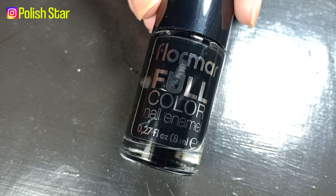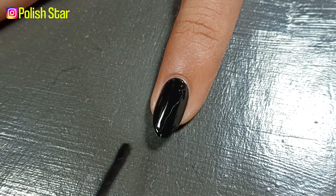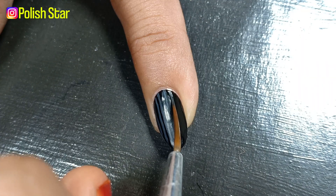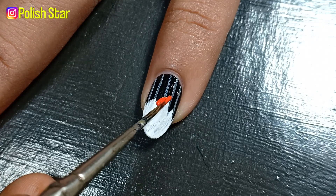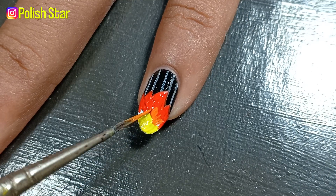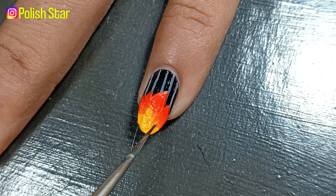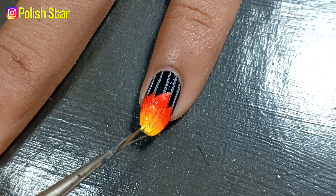On my pinky I'm applying black nail polish as a base. Over it I'm drawing gray stripes with gray acrylic paint, then drawing flames using orange, light orange, and yellow colors. This part of the nail art is inspired from the lyrics 'Standing in the fire next to you.'